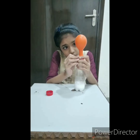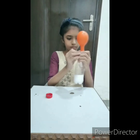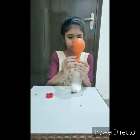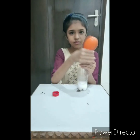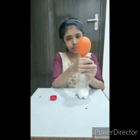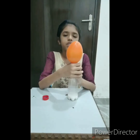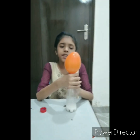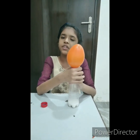As you can see it is slowly inflating. Carbon dioxide gas is filled in this balloon, and that is why this balloon is inflating.